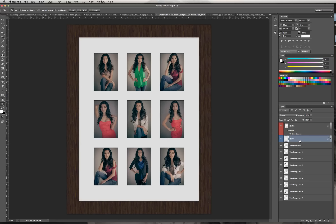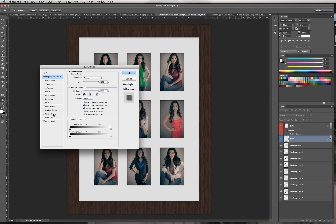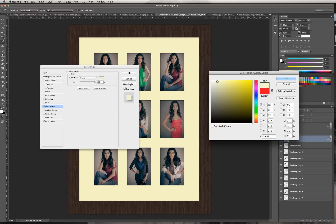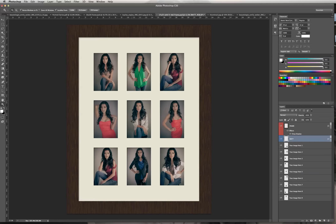Now if you want to change the color of the matte — I think this white isn't quite matching with the brown — maybe you want to pick a cream color. We can do the same thing: double-click on the matte layer, go into Color Overlay, click on the color tile, pick something a little more yellowish and creamy, hit OK, hit OK again. Now I've changed it from white to cream, and it looks a little nicer. You can also add a paper texture to the matte using the same method we did for the frame.